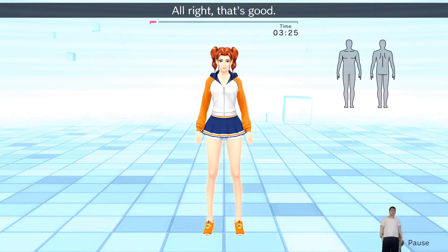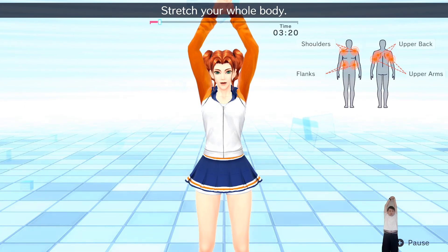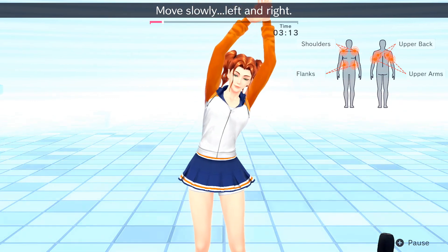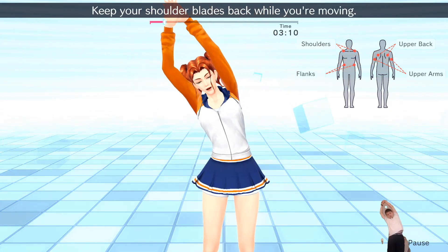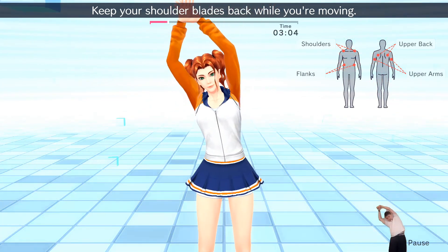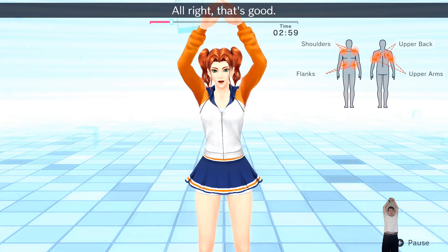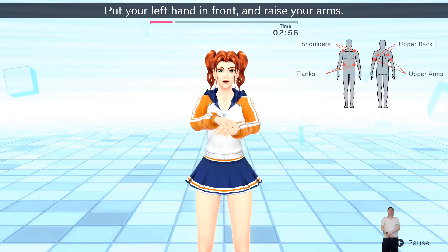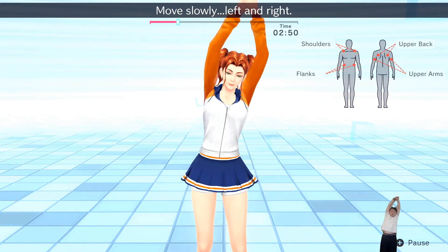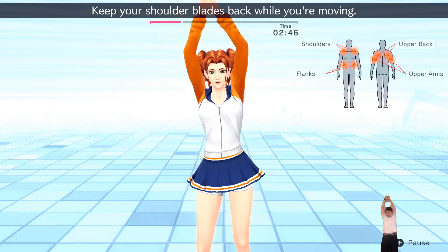Alright, that's good. Put your right hand in front and raise your arms. Stretch your whole body. Move slowly left and right. Keep your shoulder blades back while you're moving. Alright, that's good. Now put your left hand in front and raise your arms. Stretch your whole body. Move slowly left and right. Keep your shoulder blades back while you're moving.